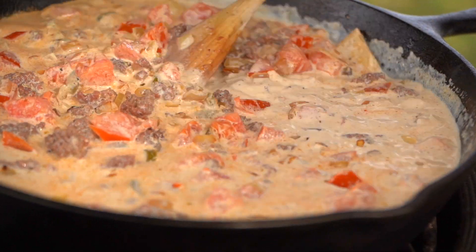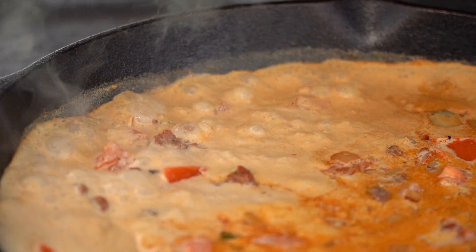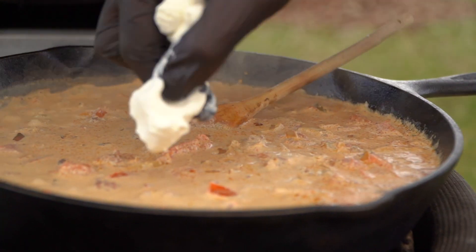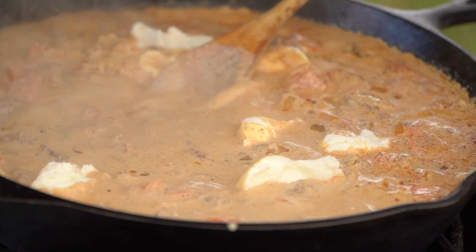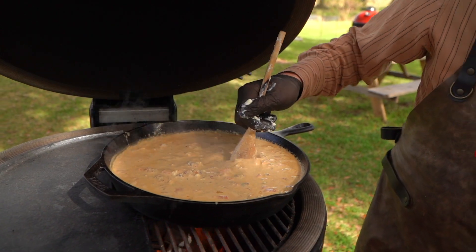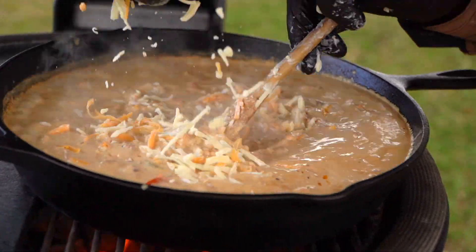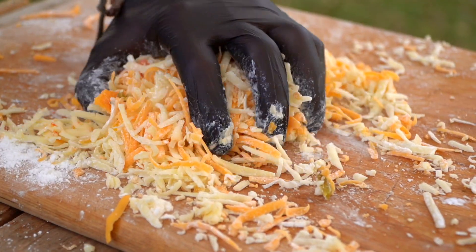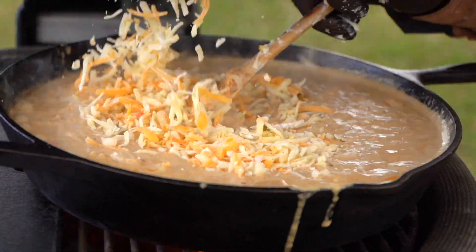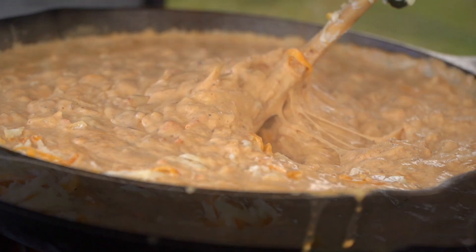Now it's starting to happen. Once this comes to a nice simmer, we're going to whip in our cream cheese — it's going to start to give it some body. Then we'll slowly but surely start to spoon in our cheeses, because we're going to add flavor with this spoon. This spoon's got magic. We're going to start whipping in that muenster, that pepper jack, and that cheddar, and just keep on stirring so that it's an emulsified queso — pretty much queso dip, but queso con carne.